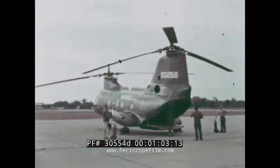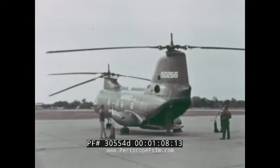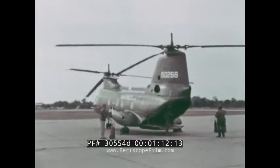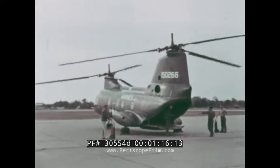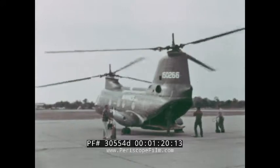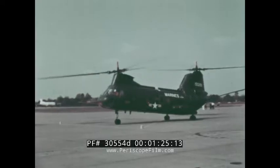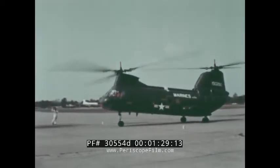Ground equipment necessary for starting most helicopters is not needed with the Sea Knight. The auxiliary power plant, located in the aft pylon, is all that is required to start the engines. The mere press of a cockpit switch by the pilot activates the auxiliary power plant, and this unit in turn then starts almost simultaneously both of the main power plants. Electrical and hydraulic power is then provided for operations of all systems.